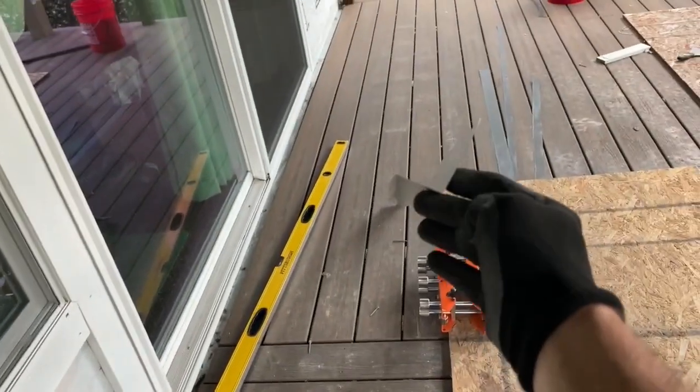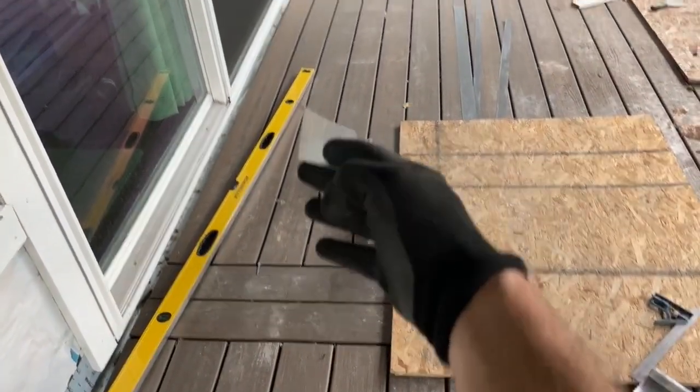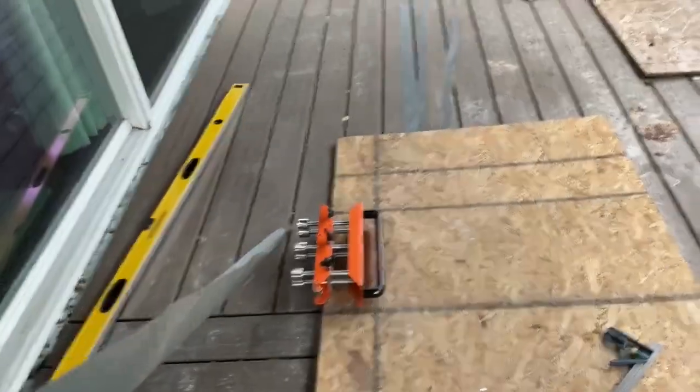So this is the finished product. It's not perfect, but if you want perfection, I'd say go buy a metal brake or rent one. But for the purpose of shedding rainwater, I'm going to call that good enough, and we'll throw it up there. Thanks for watching, and I hope this helps.